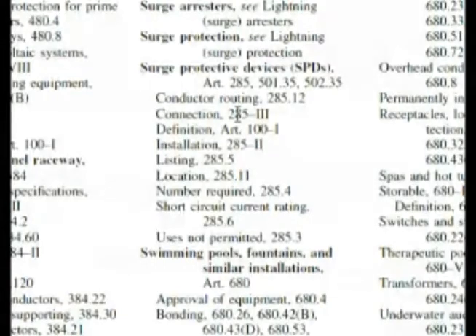That could be connection to wires, but it could be connection in the panel and other things. Installation 285 Roman numeral II. We can go down though — look at this: number required, and it's got 285.4. Let's check that out first, and then if we need to, Roman 285 Roman numeral II and Roman numeral III.